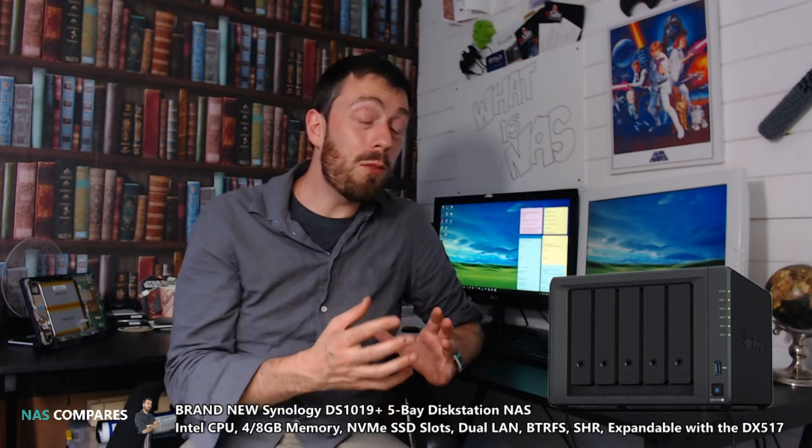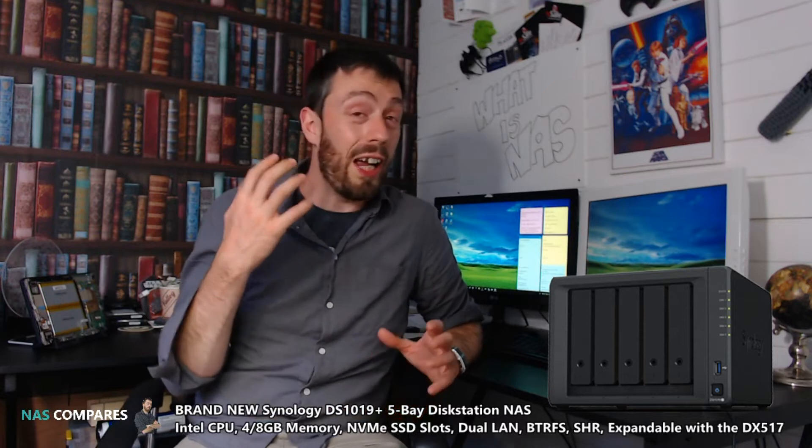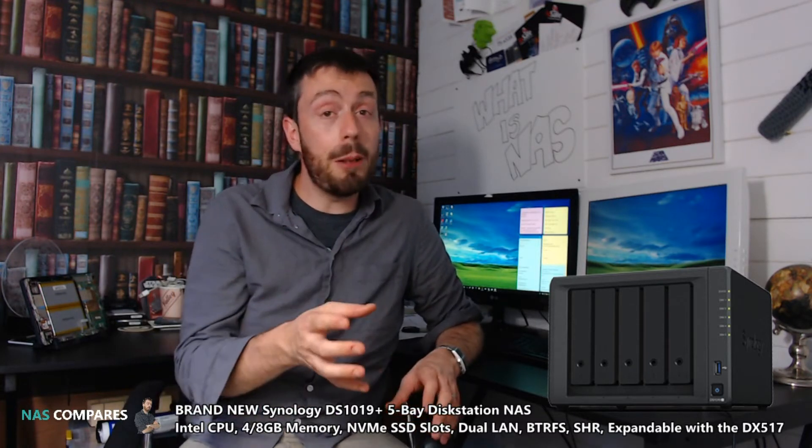This new device will definitely feature an Intel-based CPU, though which one we're not sure — it comes down to three contenders. First, they could use the Atom C3538 that was featured in the 1618 recently, though I hope that's not the case as many of you would be disappointed it's just a knock-off 1517+. Most likely, it'll be the Intel J-series J3455 — a quad-core 1.7GHz CPU that boosts up to 2.3GHz — the same CPU as the 918.